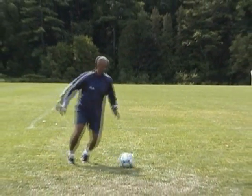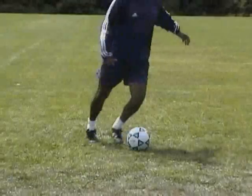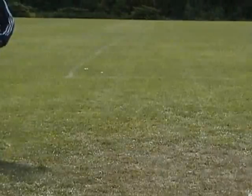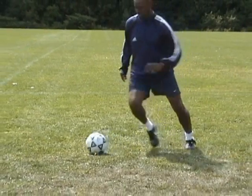Stay light on your toes. Fake a shot with your right foot and step over the ball in an arc motion. Quickly spring back, touching the ball with the outside of your right foot away from pressure. Quickly pull the ball back towards your left foot with the sole of your right toe. Repeat this move with your left foot.